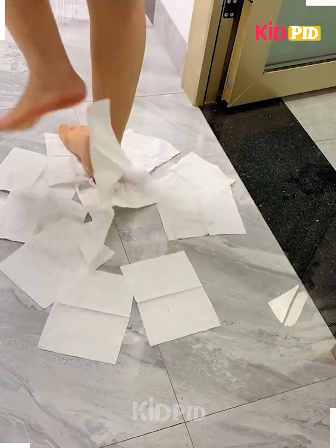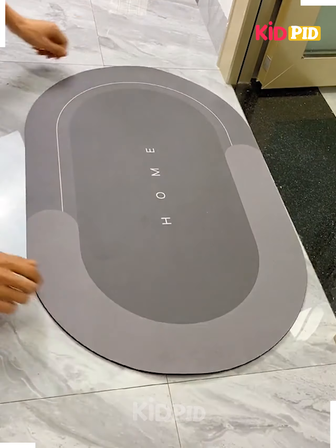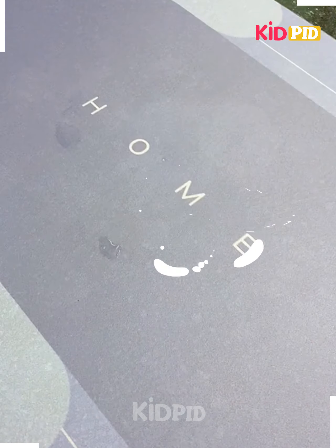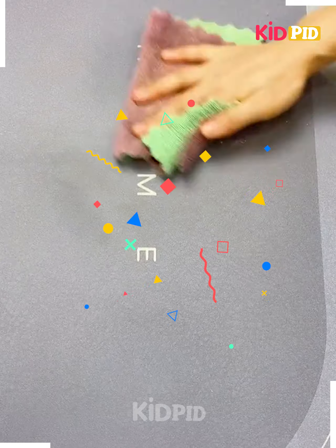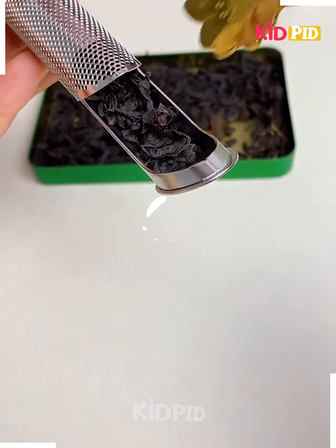Next, to avoid using tissues for our wet feet, we can use this water-resistant carpet which can dry water in seconds, as you can see we are doing here.